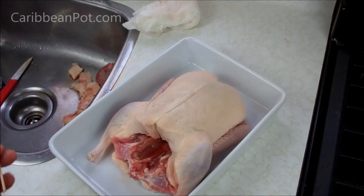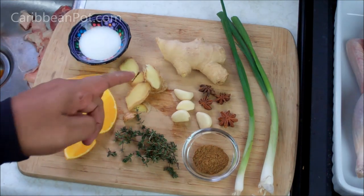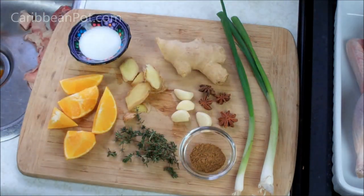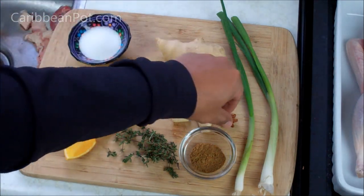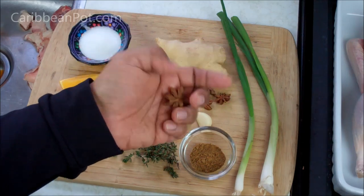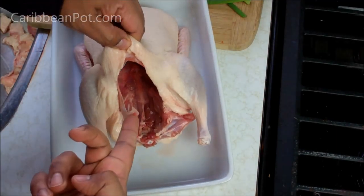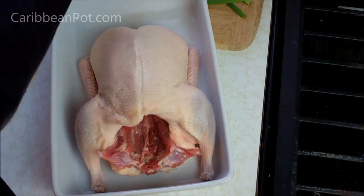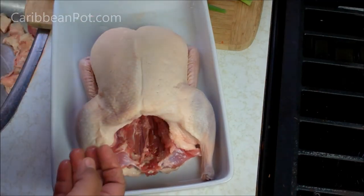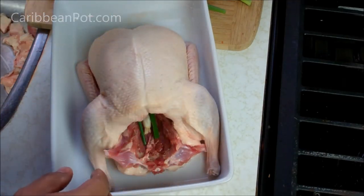Now let's get to seasoning the actual duck. You're going to need half of an orange, some thick slices of ginger, some fresh thyme, Chinese five spice powder, a couple scallions, garlic, salt, and star anise. I've already seasoned the cavity with salt and black pepper. Then we're going to go in with some of those orange slices, ginger, scallions — just want to top that all the way in there. This is going to help fragrance this bird from inside out.